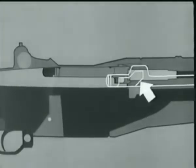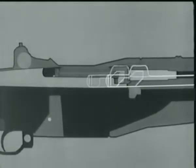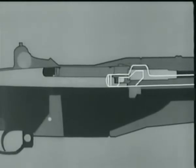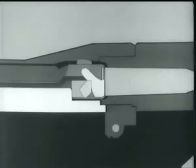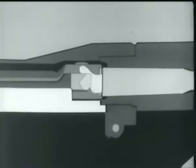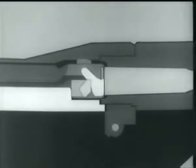Then the cam surface in the rod handle hits the operating lug. The bolt turns, unlocking the lugs from the receiver. The left operating lug cams against a small surface in the receiver, withdraws the bolt slightly, and breaks the cartridge case loose. This is called initial slow extraction.